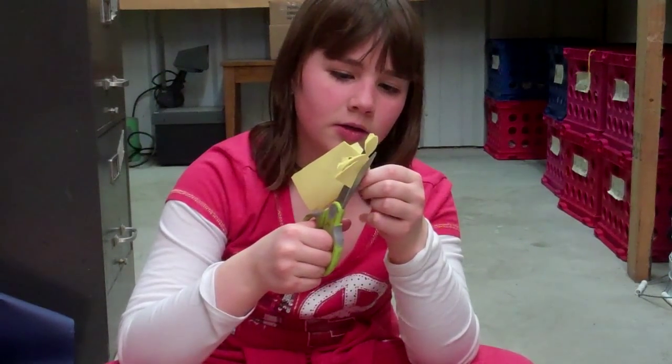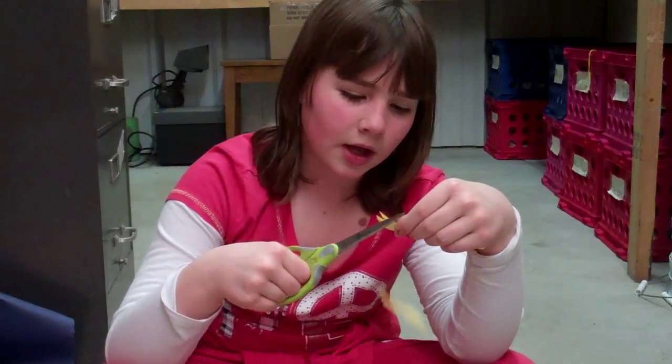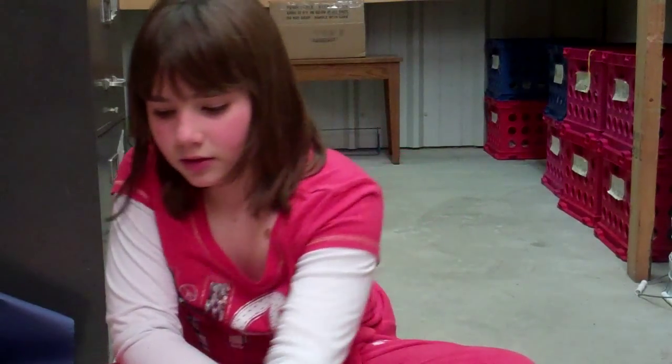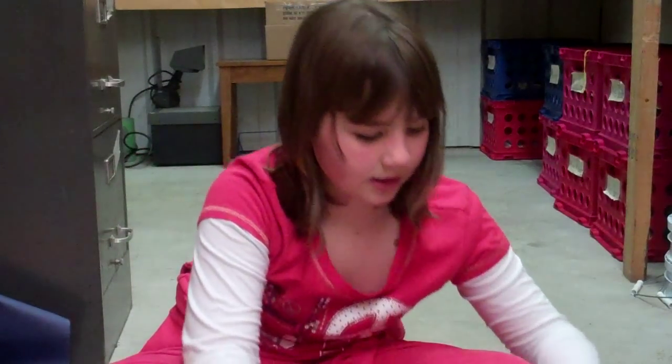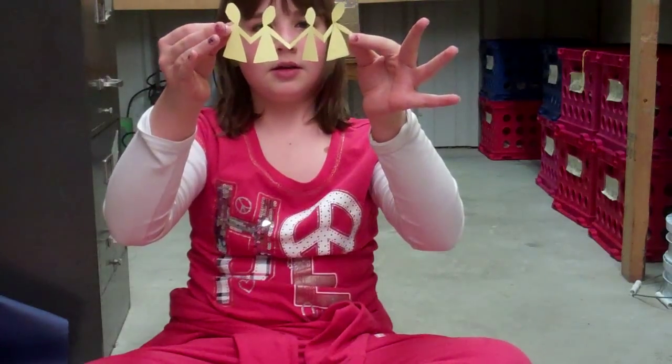My suggestion is no face and no hair. Toss your scraps aside. Then afterwards it should look something like this. You can have more, you can have less — it really doesn't matter.